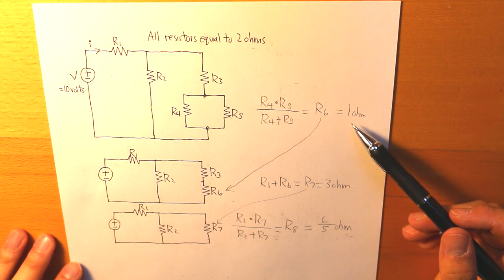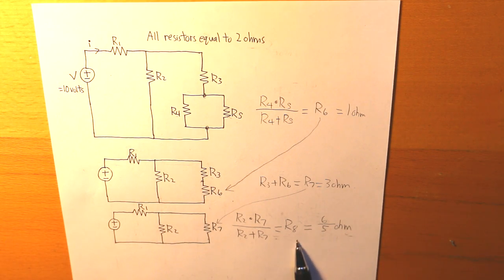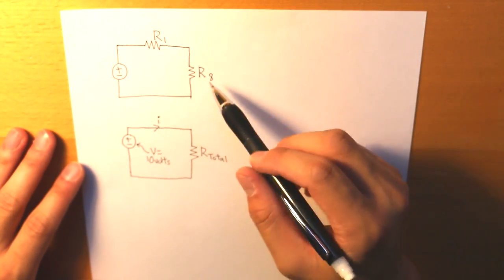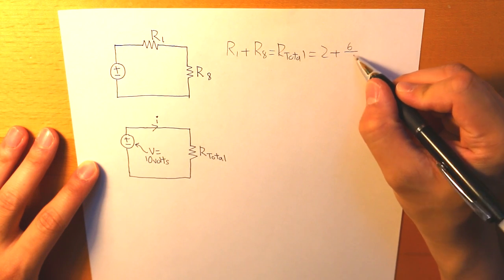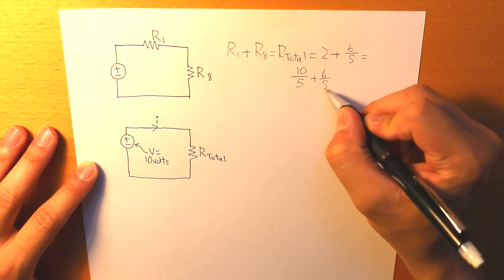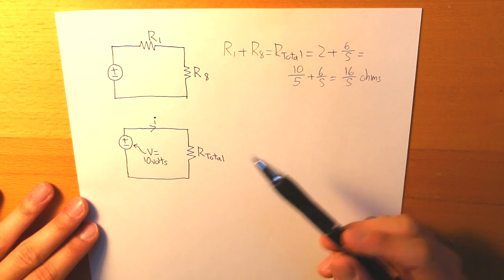The actual values are: R6 equals 1 ohm, R7 equals 3 ohms, and R8 equals 6/5 ohms. Once we get R8, we take the sum of R1 and R8 to find our total resistance: 2 ohms plus 6/5 ohms equals 16/5 ohms. So our total resistance is 16/5 ohms, and now we are able to find the current using Ohm's law.